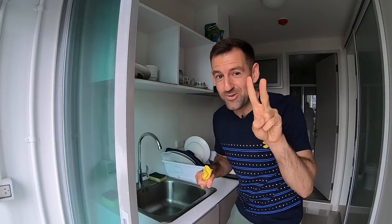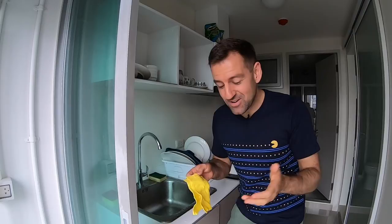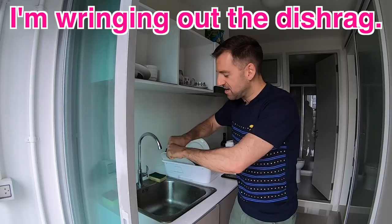Ready? One, two, three, four, five. Okay, the answer is: I'm wringing out the dishrag.